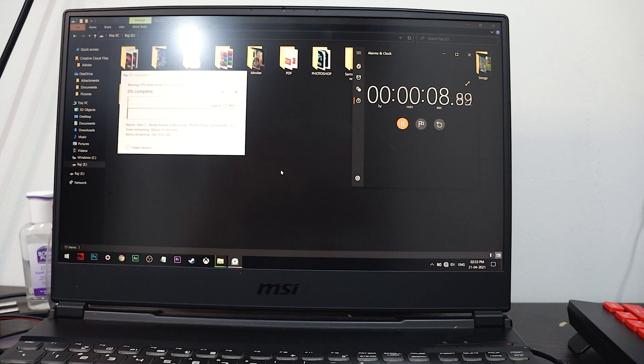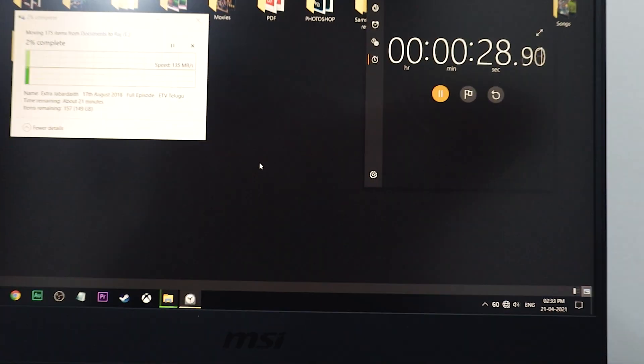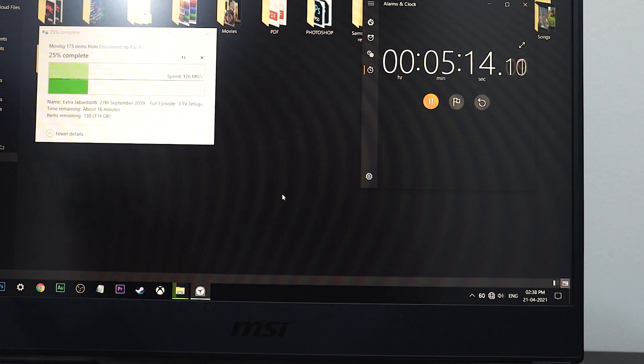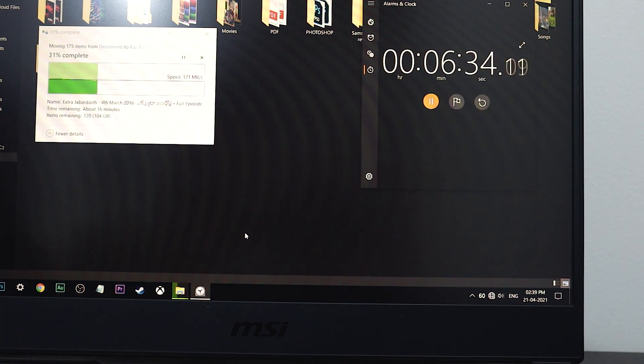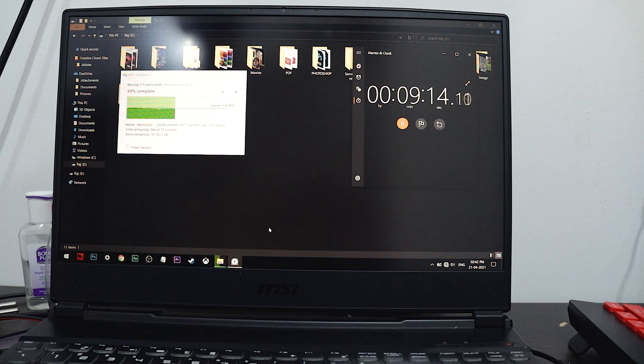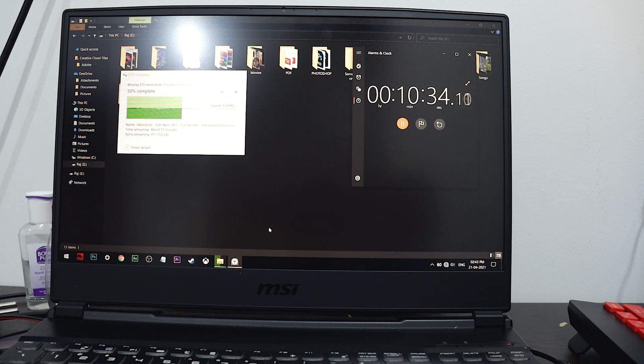If you see the speed, it is maximum touching up to 134 or sometimes 135 MB per second. That is the maximum speed I'm getting on my laptop. My laptop has USB Generation 3 ports only, and whatever the port — even the Type-C — it is giving a maximum speed of 136 MB per second.